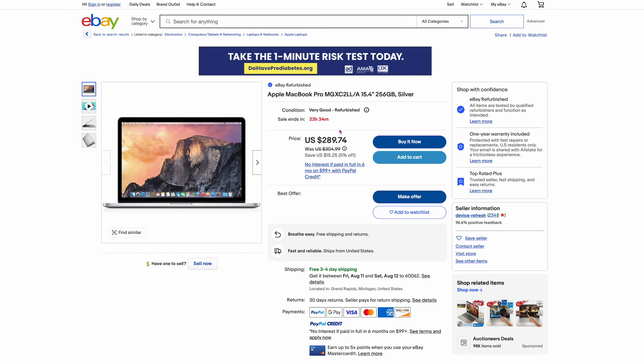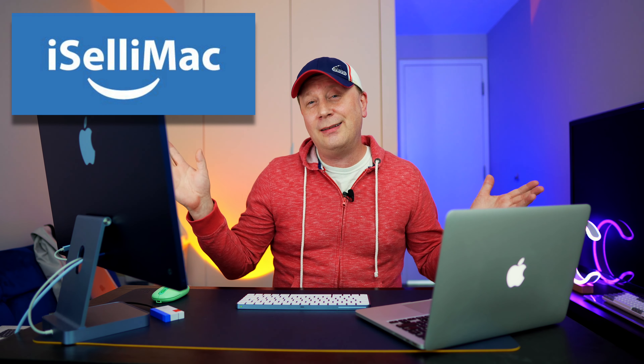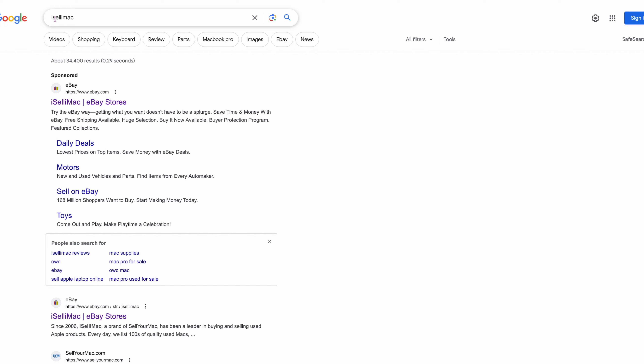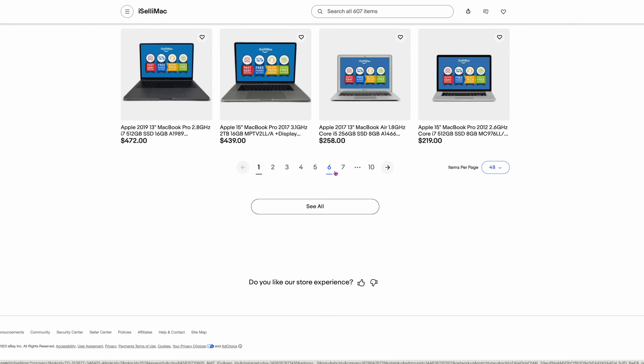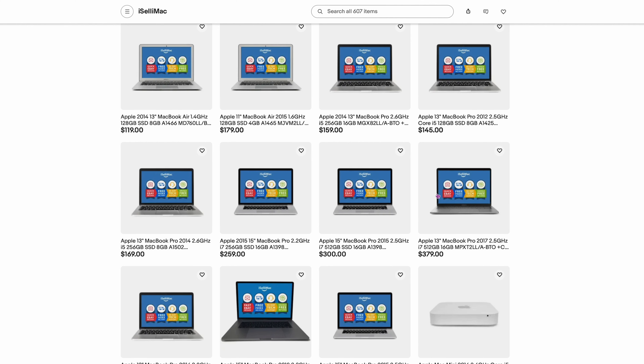If you look at my screen over here, this is a normal listing on eBay. Here's one for $289 — a 14-inch MacBook Pro, same basic model. They sell for like $280, $250, $300, and this one is $127. The company I use — and I'm not affiliated with them — is iSellIMac. I should be, because every time I mention them, they sell out. I've bought five systems from them. Just type 'iSellIMac' into Google and search. You're going to see an eBay store — click on that. Inside there are hundreds of systems, up to 10 pages or more, tons of different old systems you can purchase.